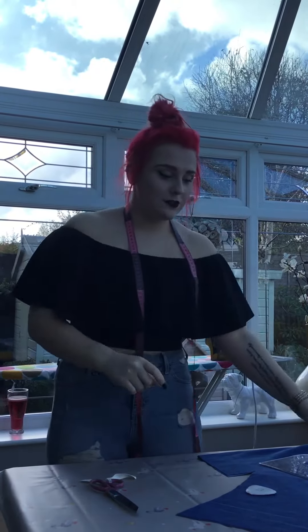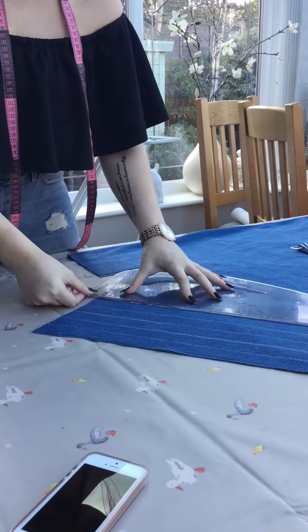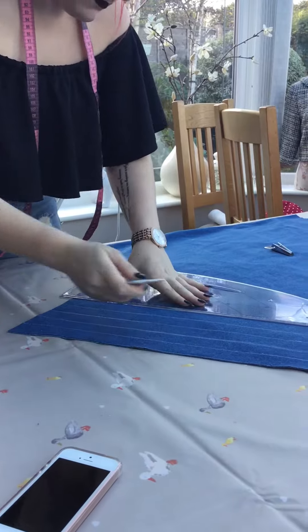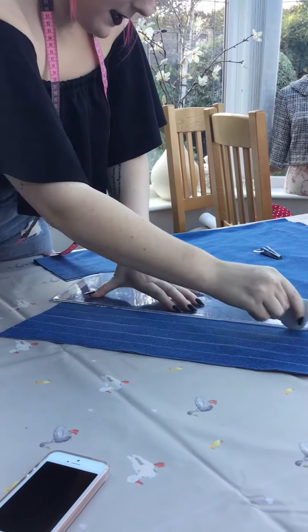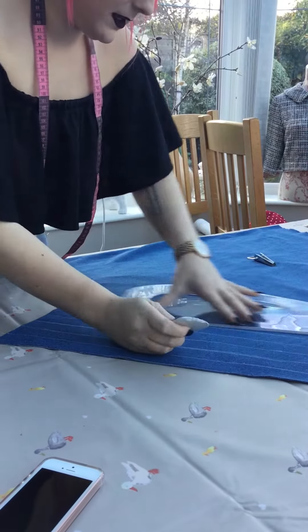When it comes to your fabric, you're going to mark out an inch on each side and then just draw a nice straight line. Get your pattern master or your meter stick, line it up with the other lines that you've done, and just draw a straight line with your chalk like so.